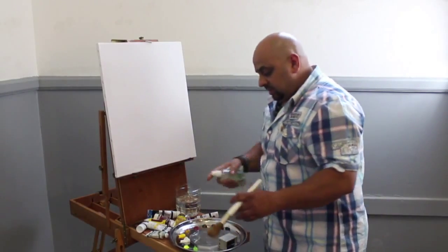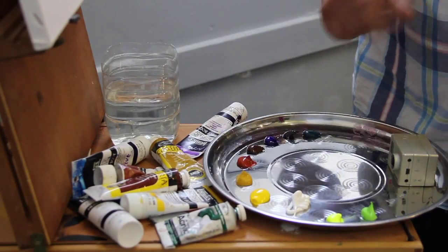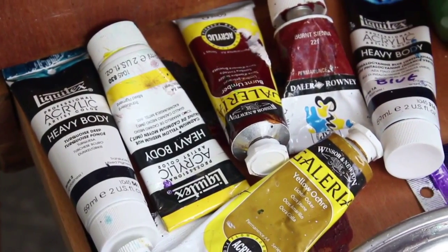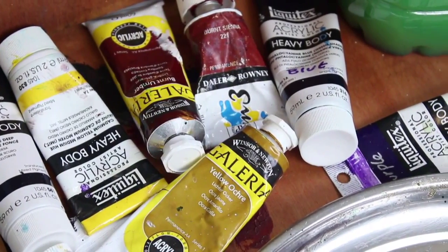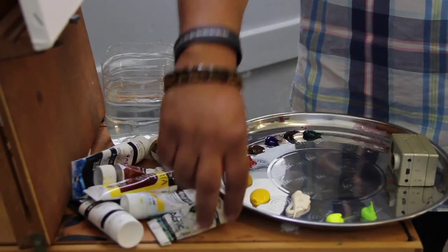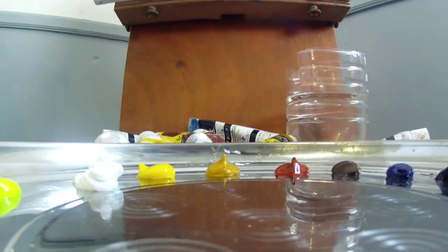So basically what I'll be doing — these are the colours that I'll be using. I'll be using titanium white, processed yellow, yellow ochre, burnt sienna, burnt amber, oxidised purple, oxidised blue, and phthalo green. I'll also use a little bit of fluorescent paint as well because it brightens things up a little bit.